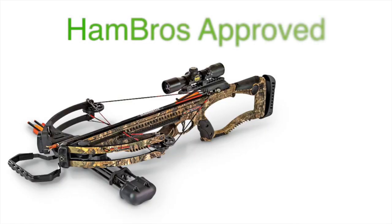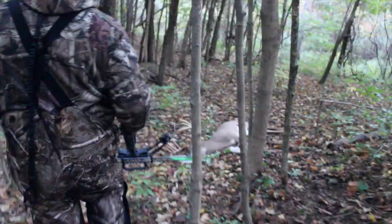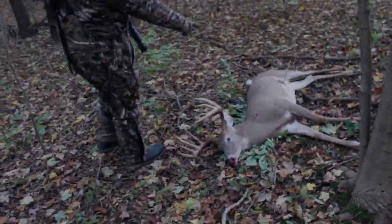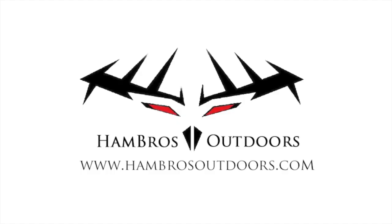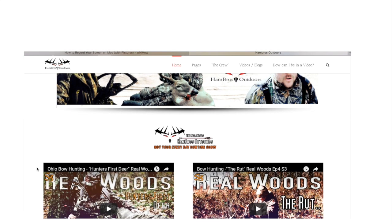Concluding thoughts: this is a great bow, it is by no means perfect, but you're not going to find a better value for your dollar. But hey, don't take our word for it — go try one yourself. Don't forget to hit the like button and subscribe to our channel, and if you get a chance, go check out our website at www.hambrosoutdoors.com.